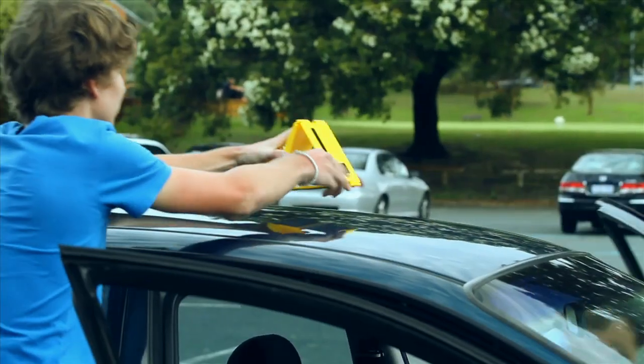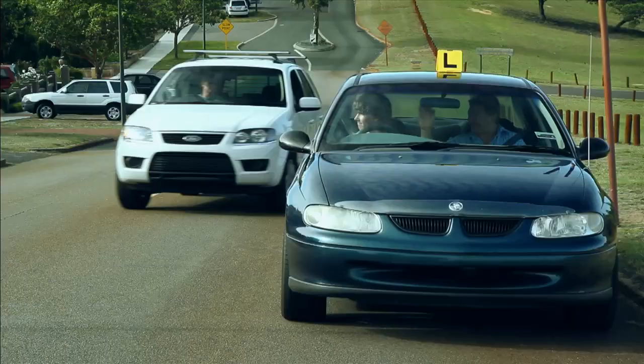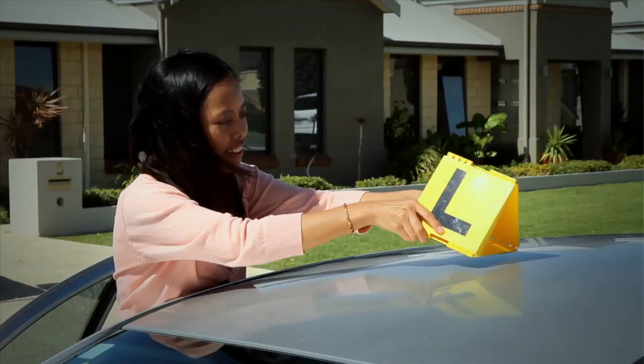Be Seen fold-up L-Plates are quickly assembled, easily seen, reduce road rage stress and fold away fast.